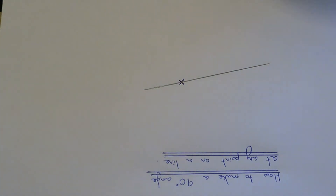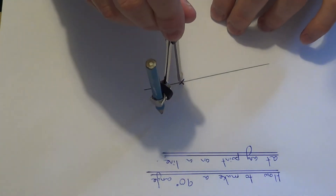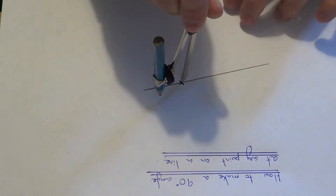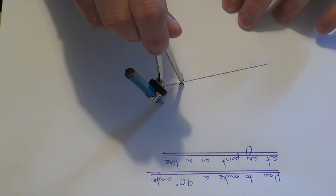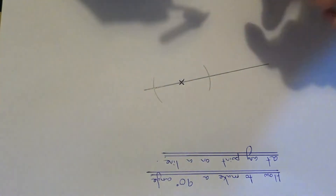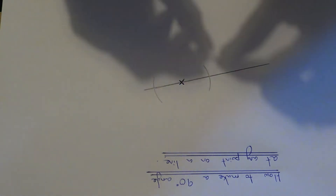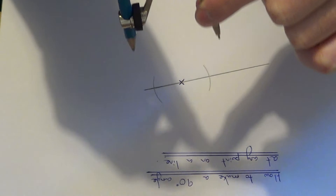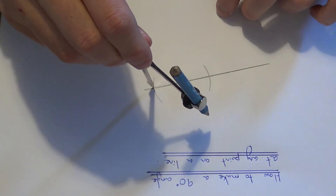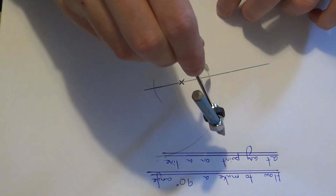First of all, get your compass and do two arcs which cross the original line from the cross. Next, open your compass a little bit further and do a further two arcs from the two intersection points on the line.